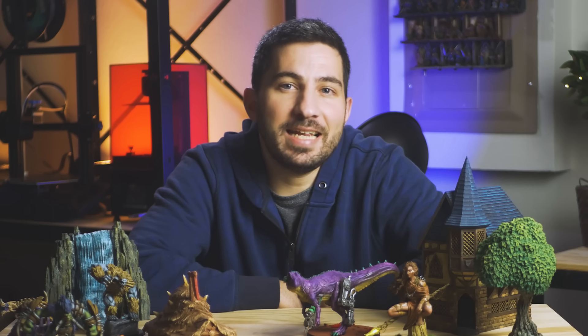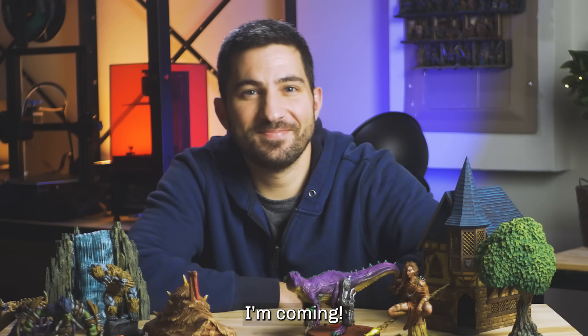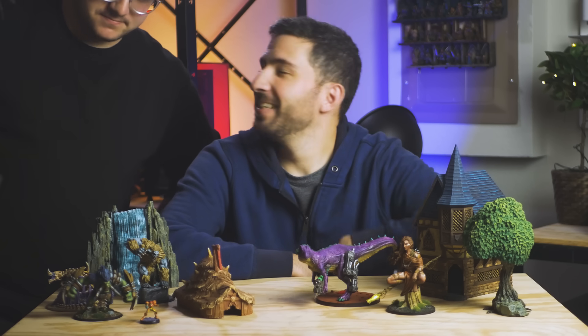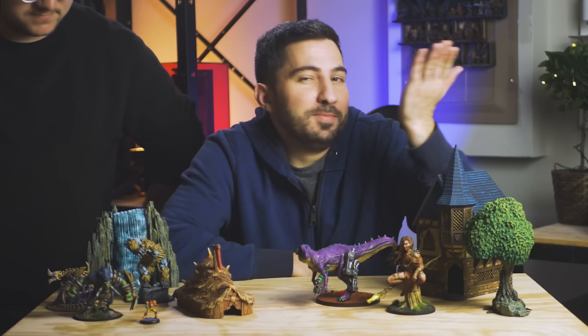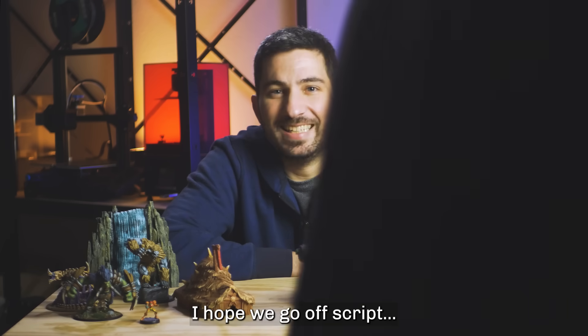I get to have this conversation again today because I've got a friend here with me. Come say hi, AJ. AJ's here helping me film and edit this video, so he'll be right behind the camera, and I'm going to talk to him while we film this. So if we go off script, that's why. I hope we go off script.